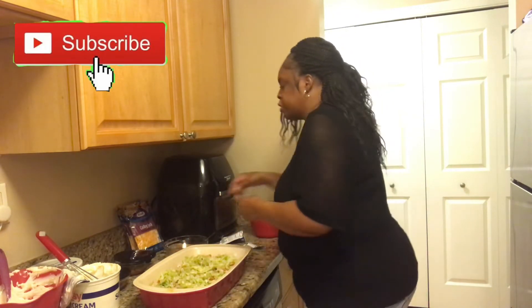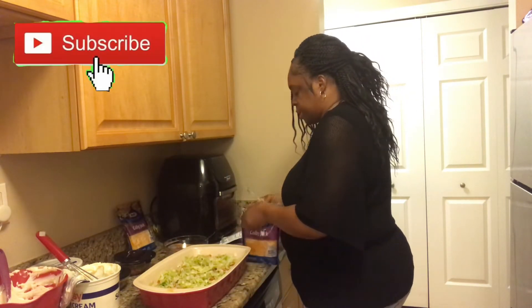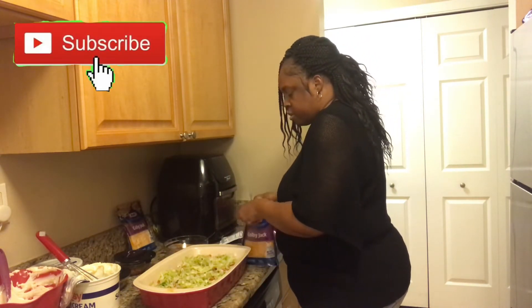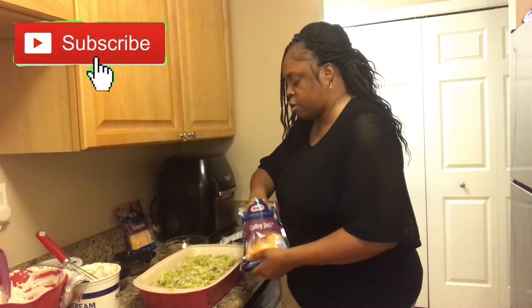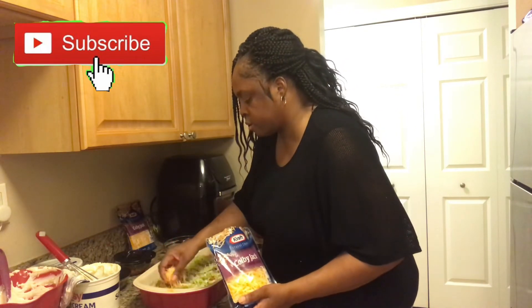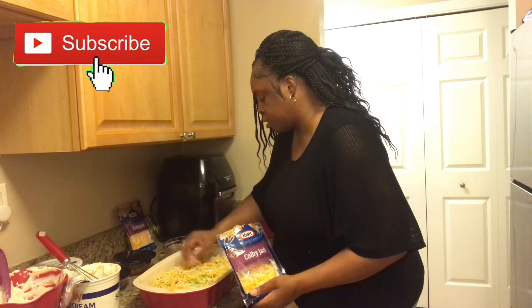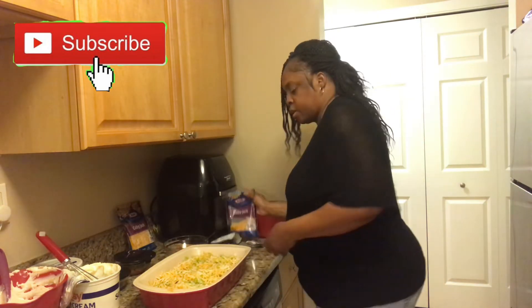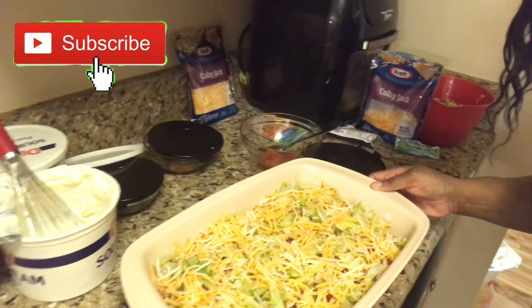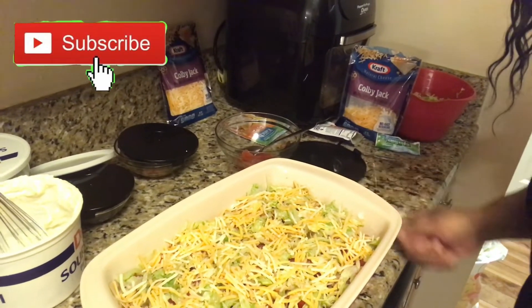Then you're just going to put a little cheese on this layer. It's a quick dish — it doesn't take long to make. You're going to put some more on the next layer, so you don't want to overdo it here. So we're going to do the next layer now.